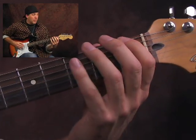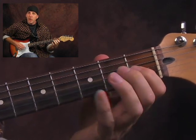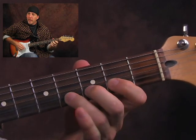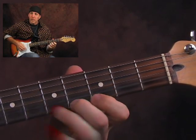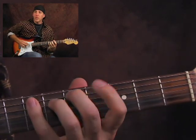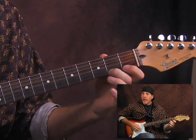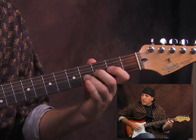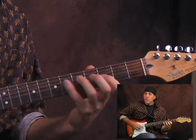Here it is slow: low E string — pick, hammer, hammer, hammer — A string, D, G, B, high E. Now move up a fret, same thing. I'm going to start it slow and speed it up as I go along. D string, G, B, high E, move up a fret. High E, B, alternate picked, G, D, A, E string. Mute the strings.